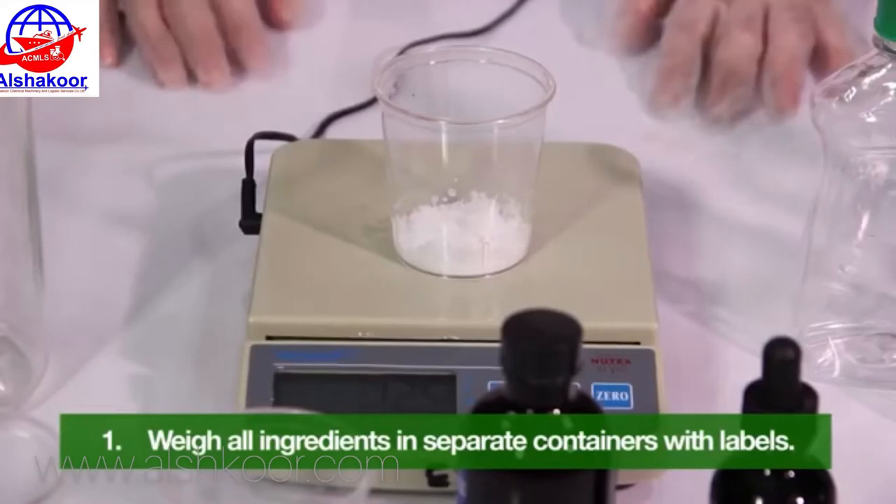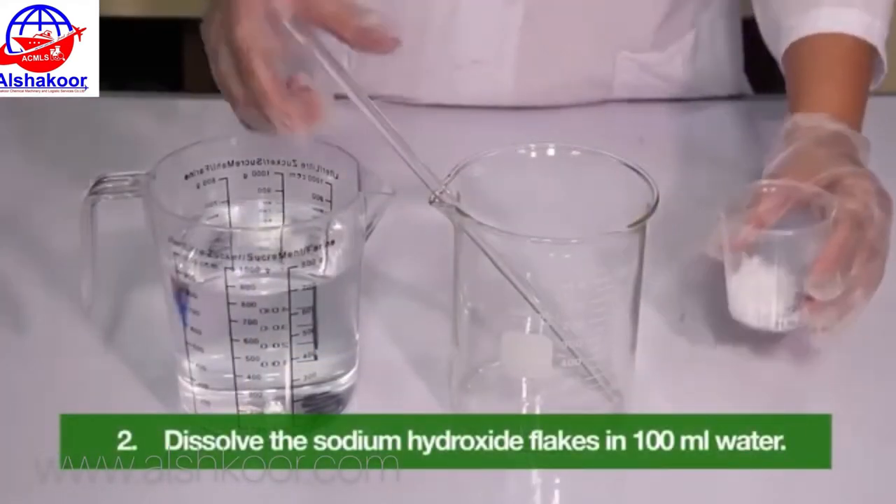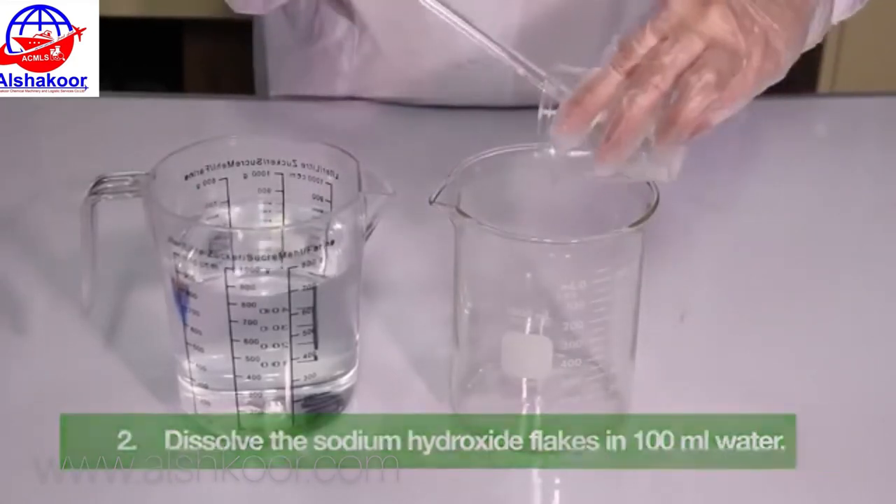Step-by-step procedure in making liquid dishwashing: weigh all ingredients in separate containers with labels. Dissolve the sodium hydroxide flakes in 100 ml water.